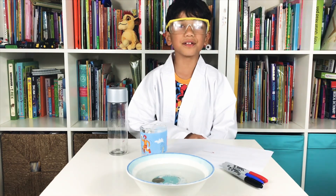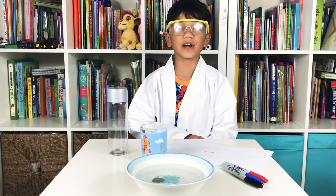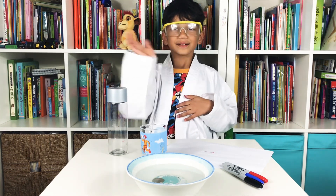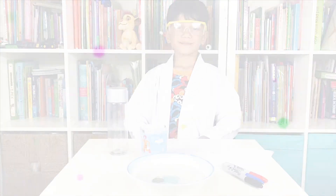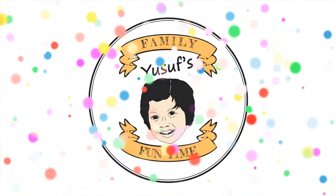So okay guys, I hope you had a fun time and you learned lots of facts about light. Bye! Check out my other video and please subscribe.